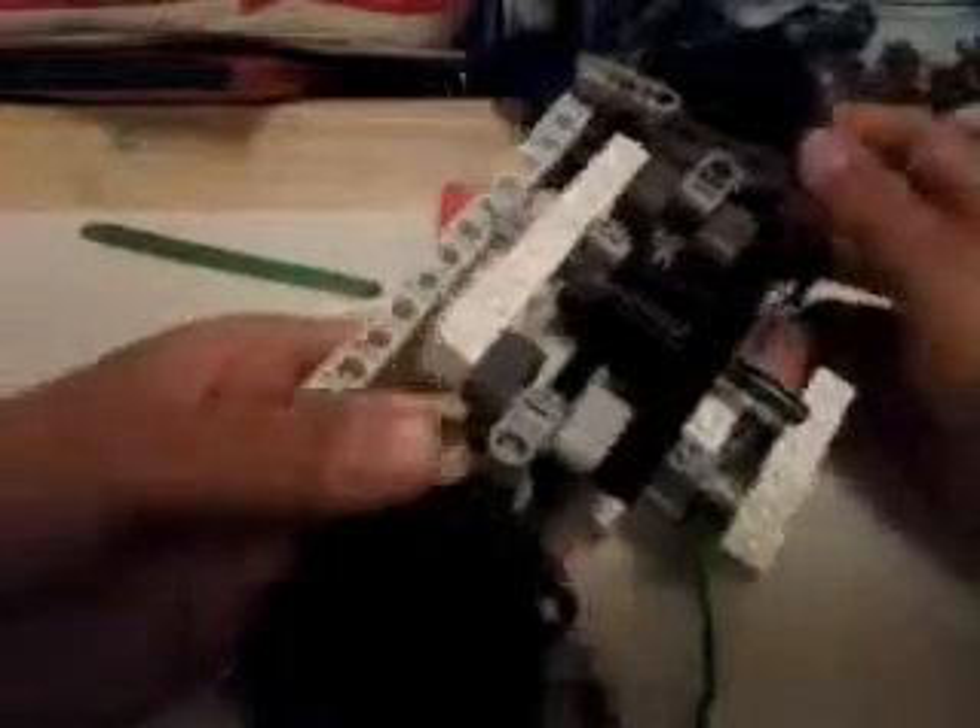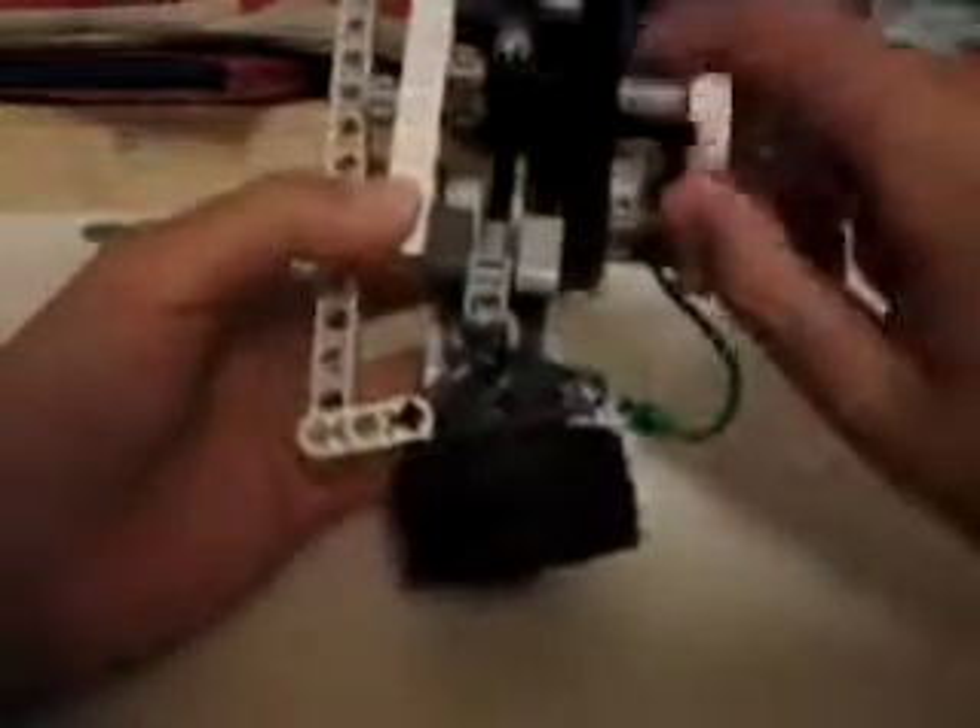This is my LEGO worm gear steering system. It's basically just like my regular steering system, except this one can also be driven by turning this rod, which in turn is driving the worm gear that is connected to this gear.